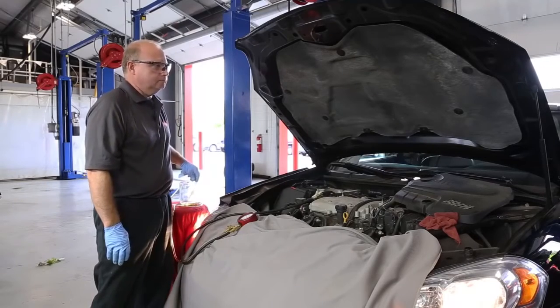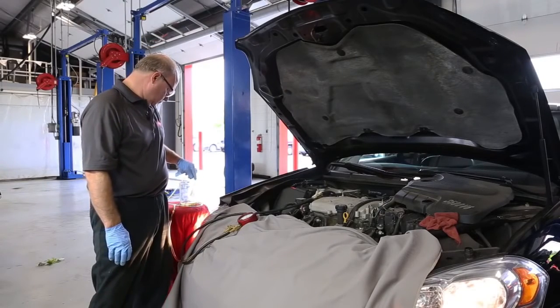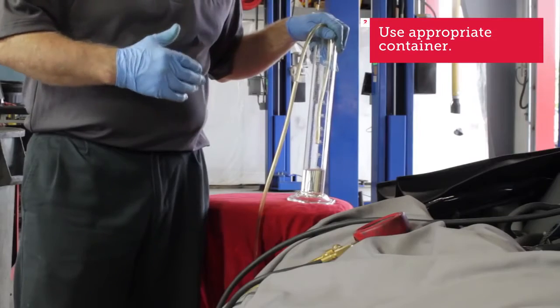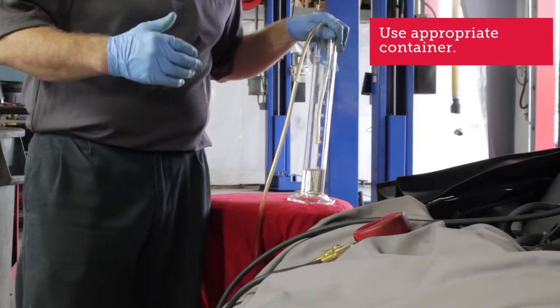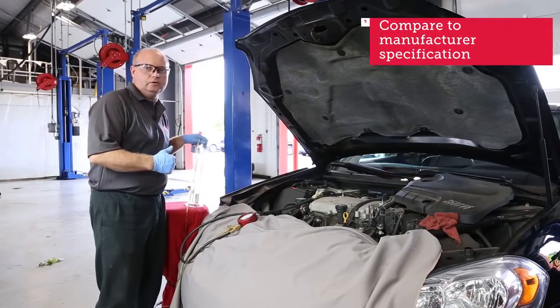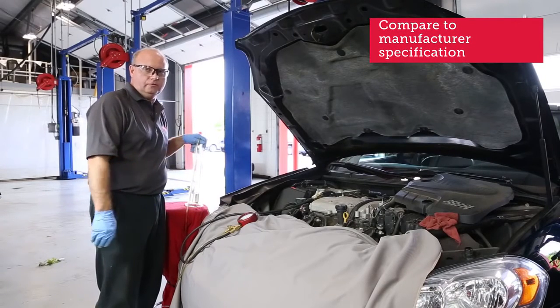Okay Jeff, go ahead and shut it off. Make sure you use the appropriate container — we're using glass here because plastic can fog up with gasoline. We got about 100 milliliters in this five-second test.